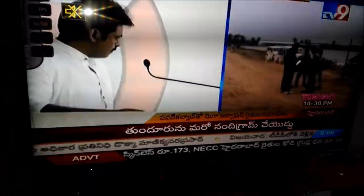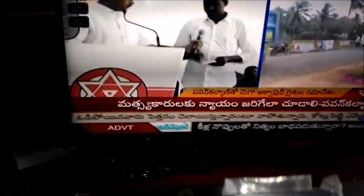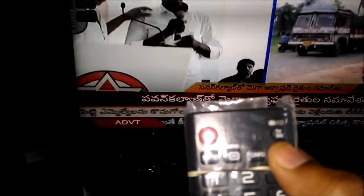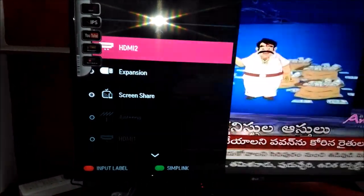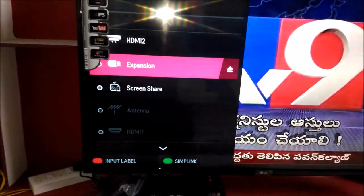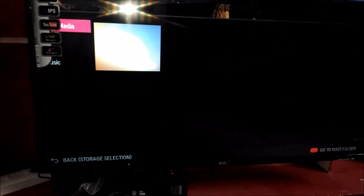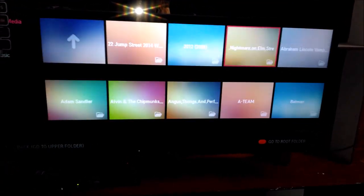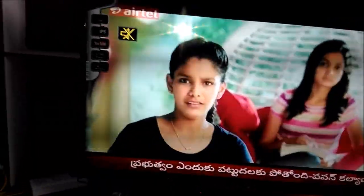You can select the HDMI port using the remote. You can see the plug-in bar options. This is HDMI 2, and there is also an expansion port for external drives like a pen drive. I have connected my external hard disk to the back. By clicking on it, the TV switches to the external hard disk and you can see the folders in it.